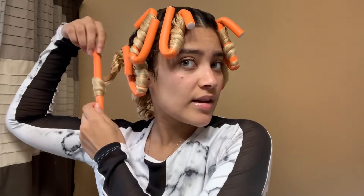I'm just going to open up the rod and unravel it the opposite way, then grab another one from the back.